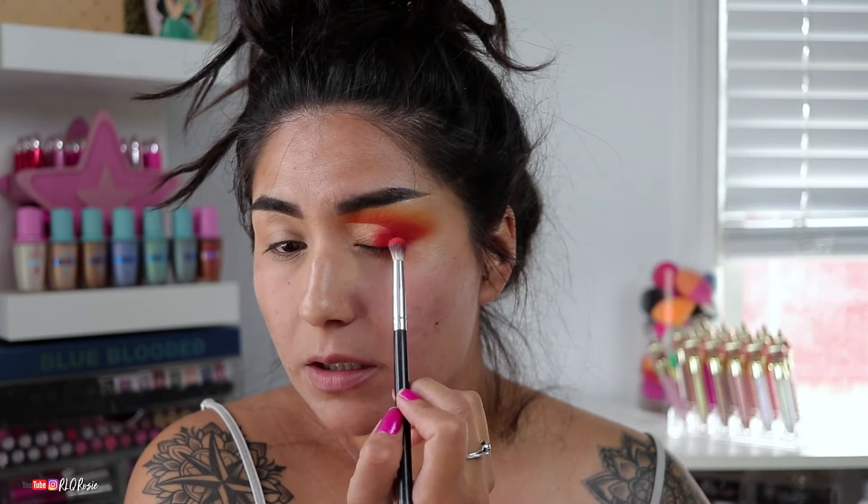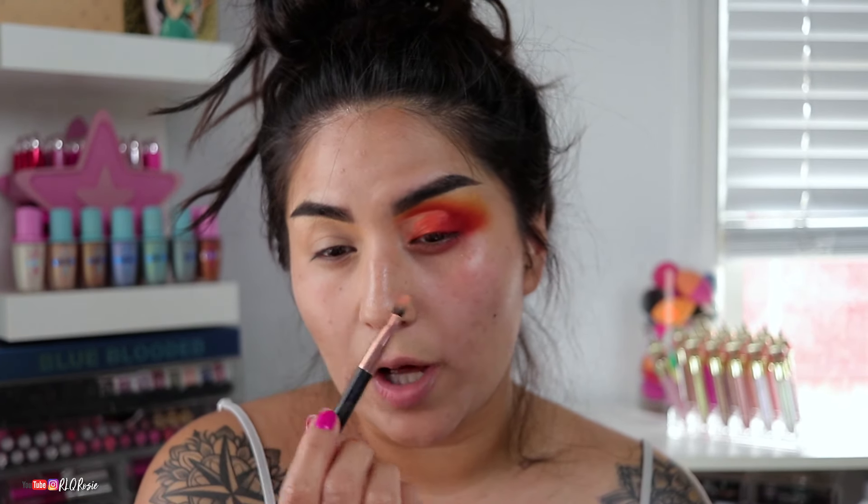Fuzzy Peach is one of my new favorite shades. Next I'm going into the shade Flamethrower by Jeffree Star — I feel like it's one of his more true oranges as far as liquid lip goes. I want to go here and smudge it out, blend it into that one, so that it kind of plays its role as more of a transition shade over the lid, leaving this area a little more bare.